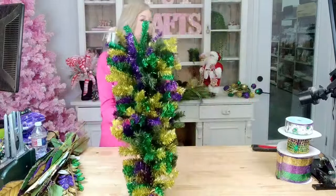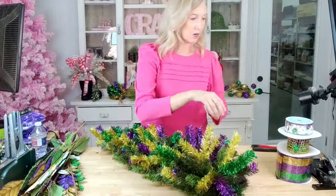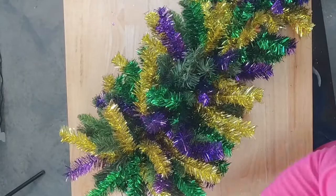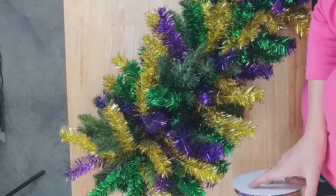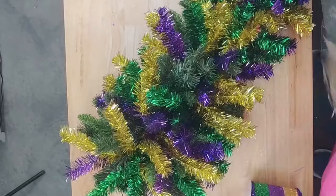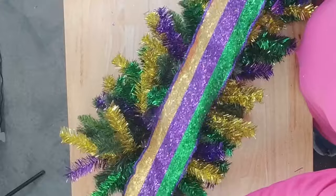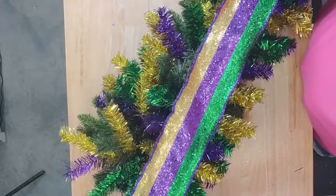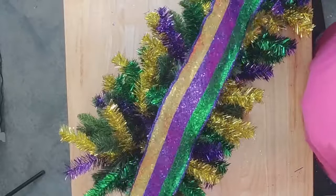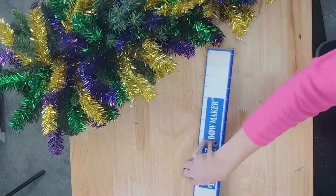We've got our base, and the first thing we're going to do is get our ribbon on. I'm going to go in with a four-inch, a two-and-a-half, and a one-inch ribbon — we're going to make big bows today with our nice big Mardi Gras ribbon. I want a fairly long tail because I think we're going to roller coaster this one. Let me get my bow maker out.